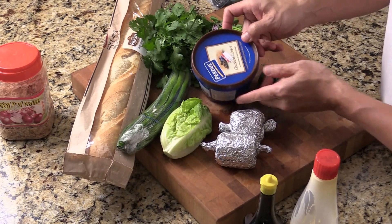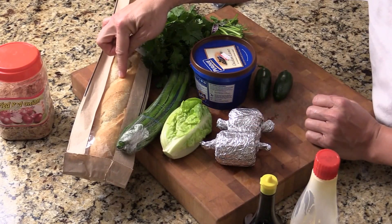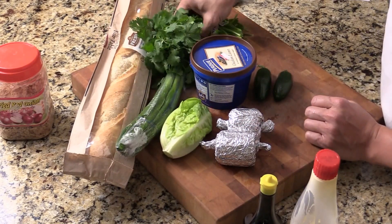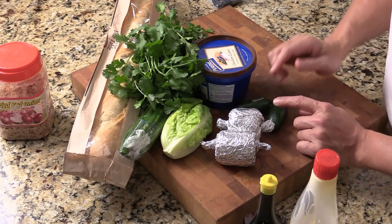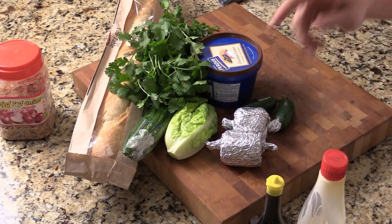We also have chicken liver pate, cooked with some herbs I'll show you later. French baguette, green onion, cilantro, jalapeno, and some gem lettuce. I've got some other ingredients I'll show you later as well.